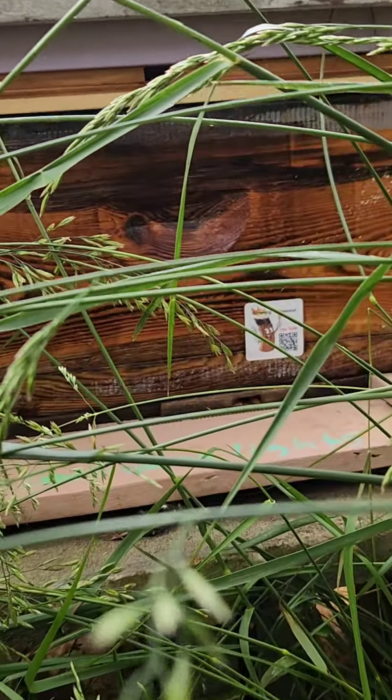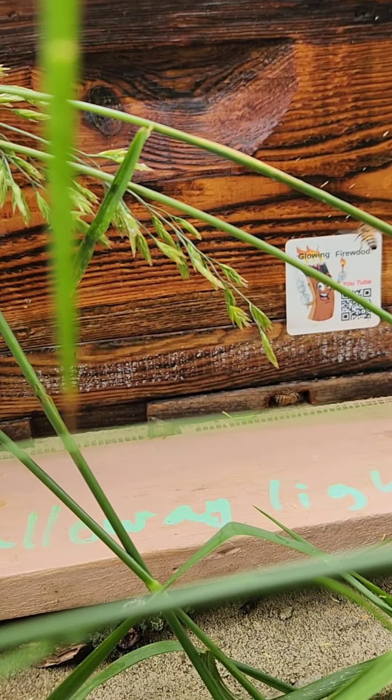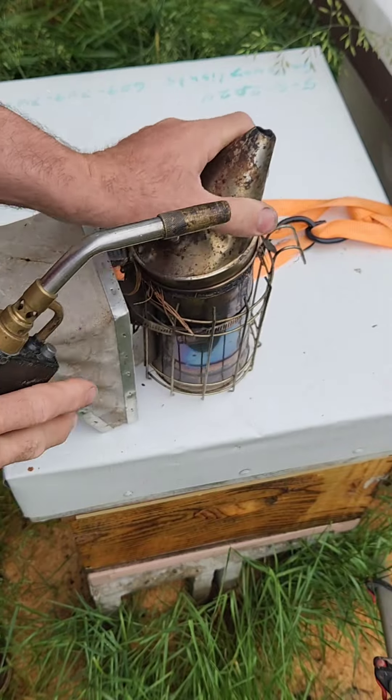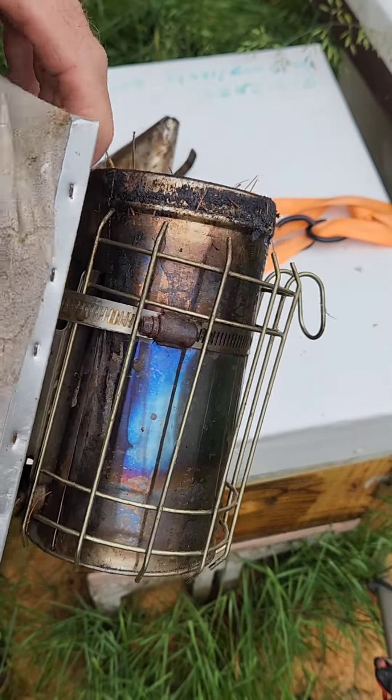It's been 19 days since this swarm was put in this box. I've been feeding these bees sugar water — I put it in a 2-liter bottle with about a half a bag of sugar. And they're eating me out of house and home. I've almost fed them four times already.